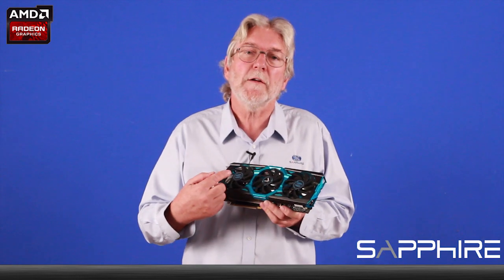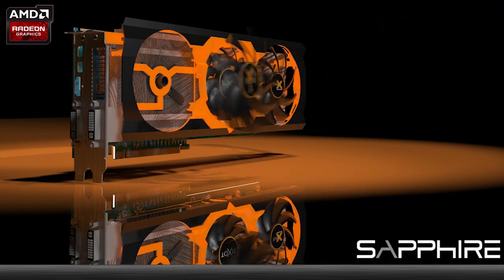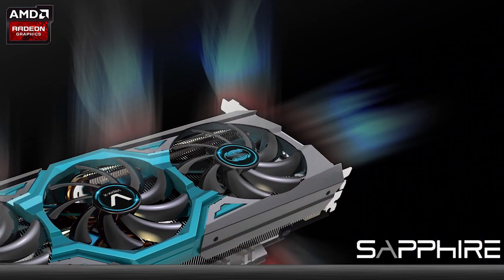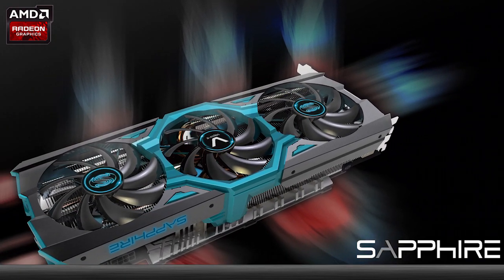The final part of the assembly uses three fans like our Tri-X cooler, each of which has aerofoil section blades for maximum efficiency and low noise. The shroud itself has special guides inside to ensure that the airflow is as efficient as possible.